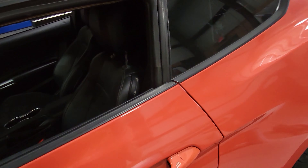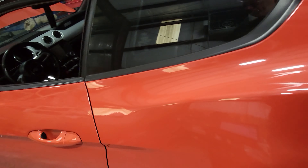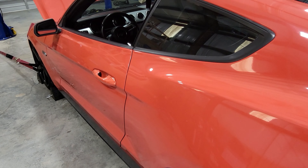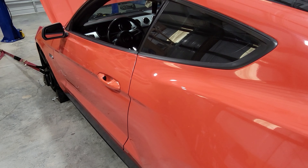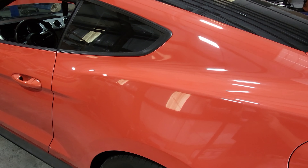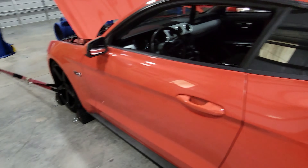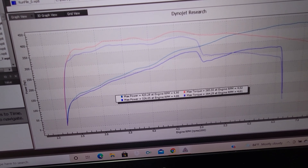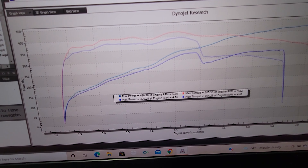To make a long story short, this car was tuned improperly for the mods that had been installed, and we made some changes to the tuning. Got everything dialed in — car's running on 91 octane pump gas — and we ended up with 420 horsepower and 385 pound-feet of torque.